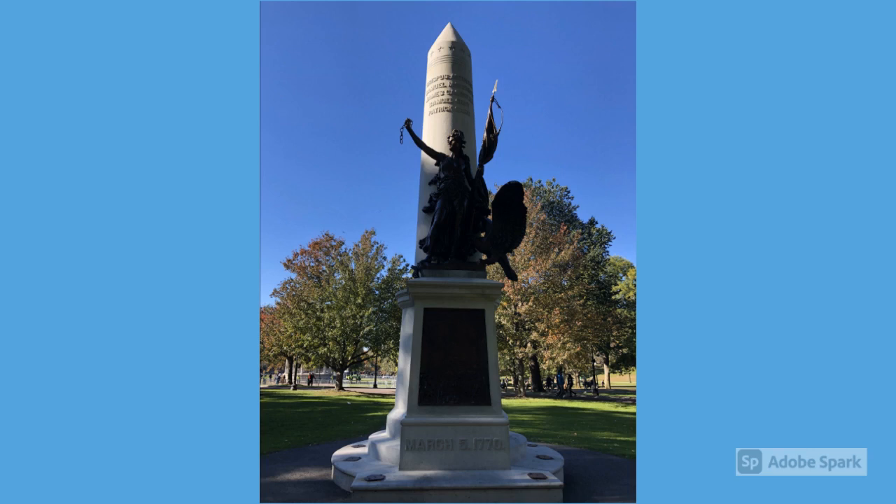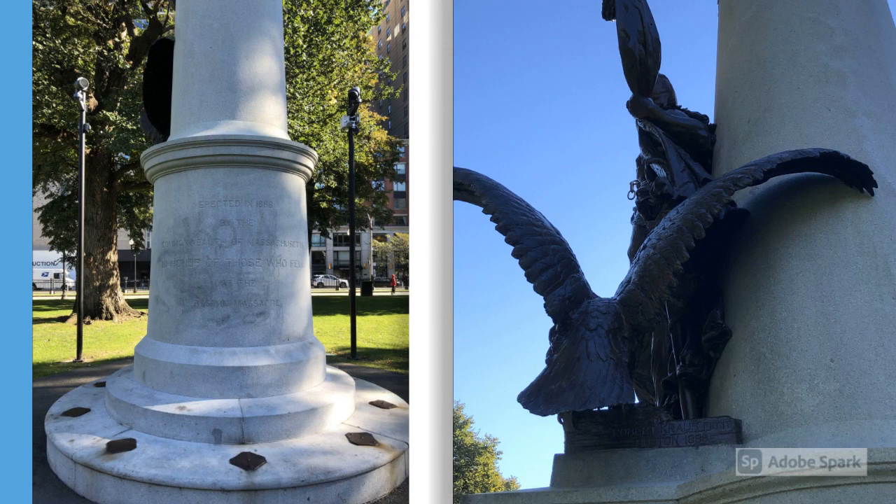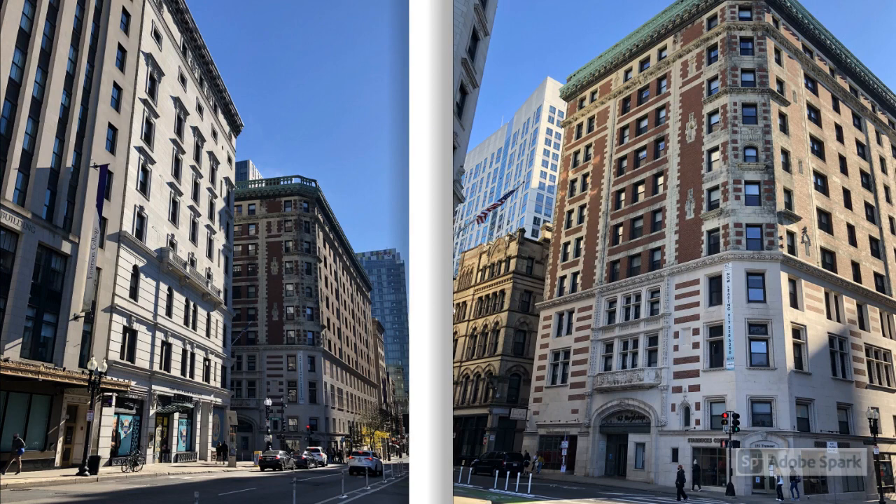Here we have another victory monument, located more on the southern part of the Common. This is the Boston Massacre Monument, also known as the Crispus Attucks Monument, and it was installed in 1889. This is another granite obelisk, and I thought the base was really interesting — those metal pieces on the base of the monument — and then we have the copper statues, which I imagine were added on at some point. Then I walked along Tremont Street and one of the side streets that runs up to the east of the park, and I just thought these buildings were really fascinating with all of the brickwork and the copper along the roof line, and the arches around the windows.